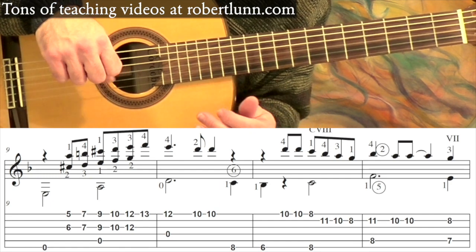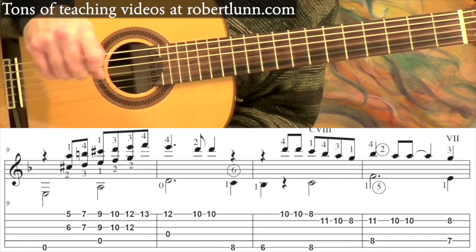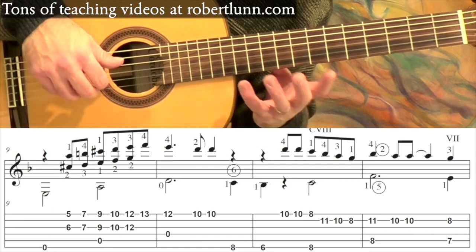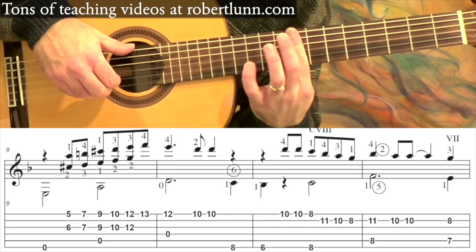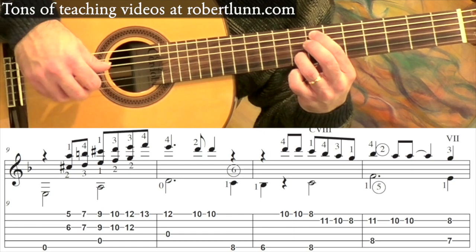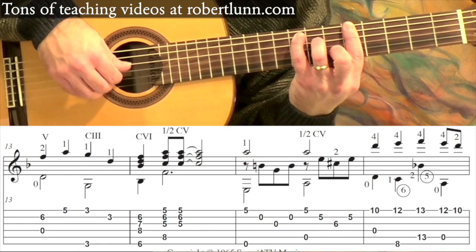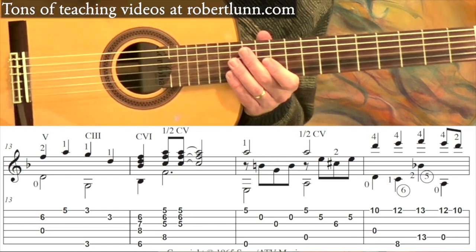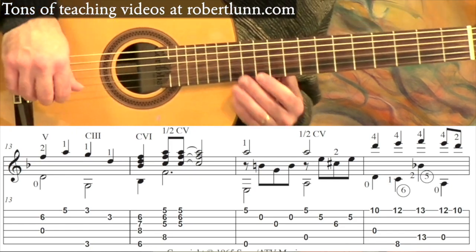Measure ten is going to be the same thing as measure three. In fact, the next five measures are going to be a repeat of what we've already done. So we have this, and that's all a repeat of what we did before. Now at measure fifteen we're going to go to a new section. I've got my first finger on the fifth fret, first string, plus the open sixth.